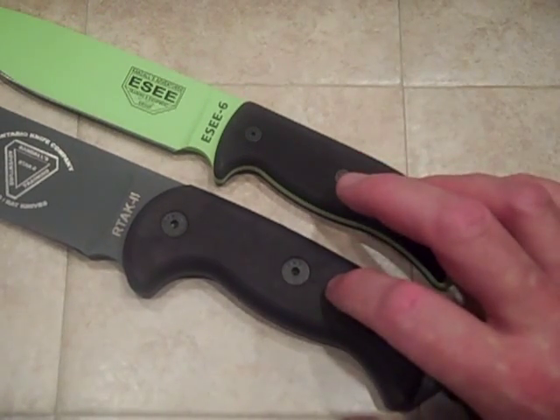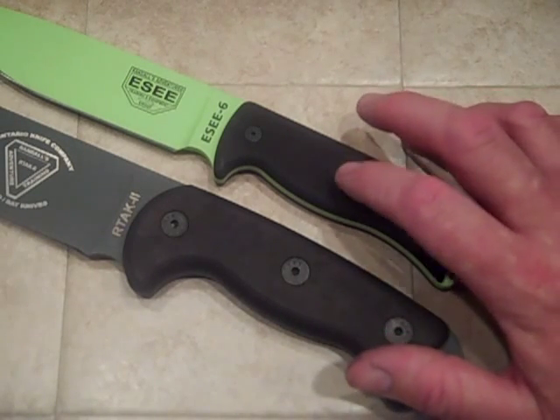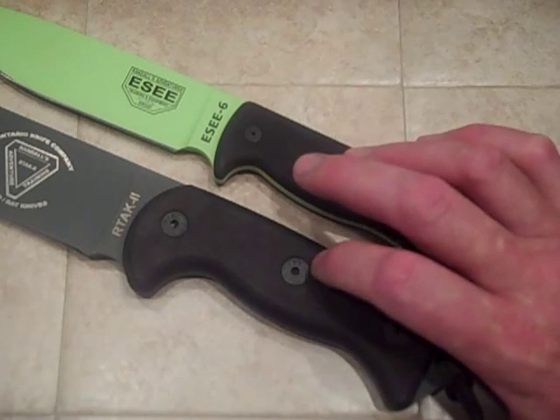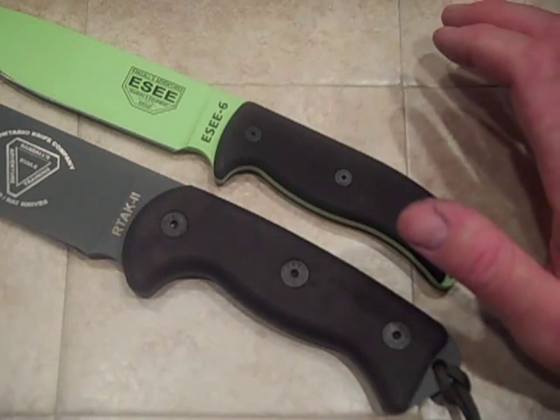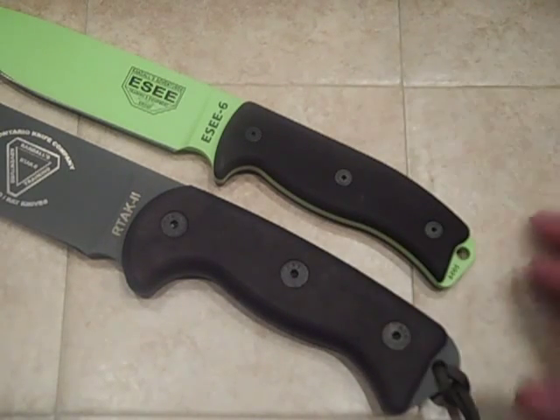This is canvas micarta and this is linen micarta. When they make it, canvas is a denser weave and linen is a finer weave — or vice versa, whichever. So now I'm thinking, what else can I dye?